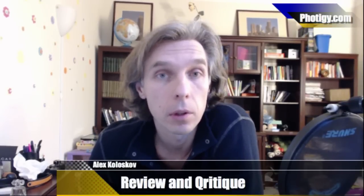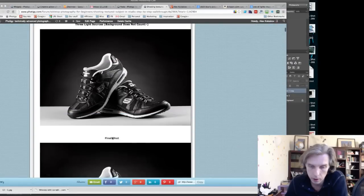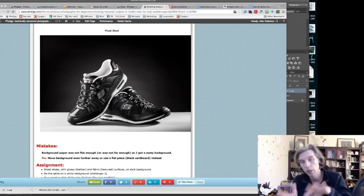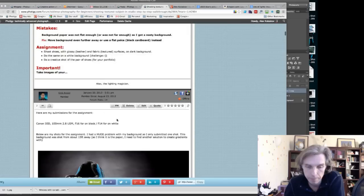Hello guys, this is Alex Koleskov and we're going to review the submissions for the latest assignment for the Studio Tabletop Photography for Beginners course. It's been quite some time since I posted the lesson, so we're going at a slow pace. I'm going to share my screen with the forum. The main idea was to create a non-flat look for textured subjects like shoes — making them bright, dark, and bright again.